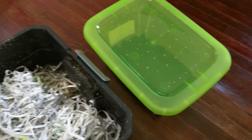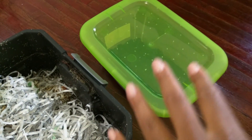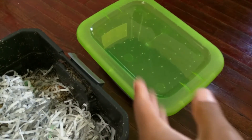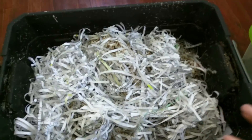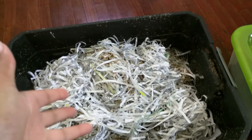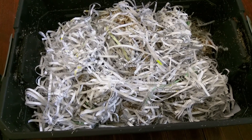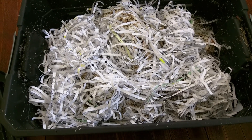Okay, update on the worm bin. I originally had it in here and it was too small. I only had 250 in there. It actually wasn't too small for the 250 that I had in there, but I wanted to move it over here because I wanted them to increase in the amount of worms that are in here. And I also wanted to try out a bigger bin.